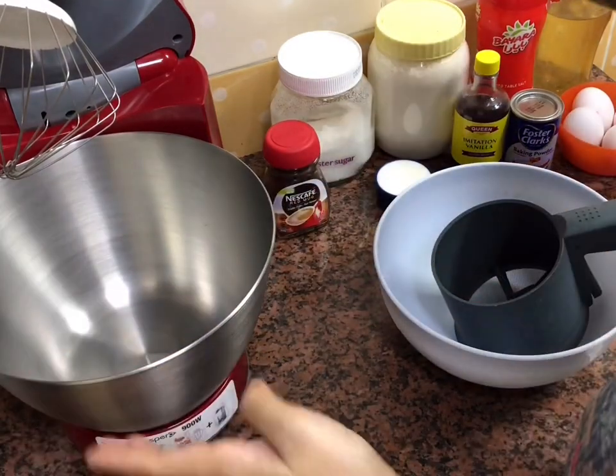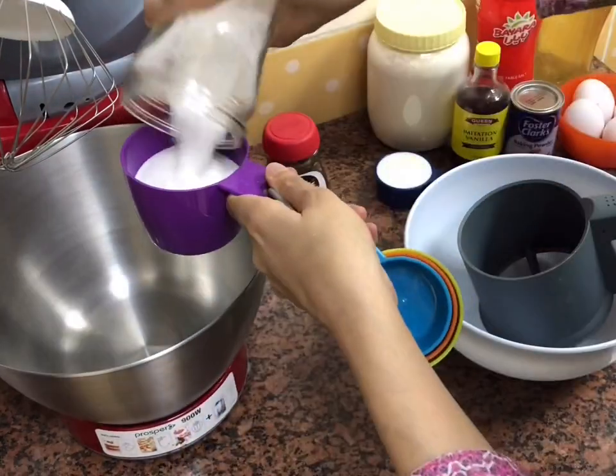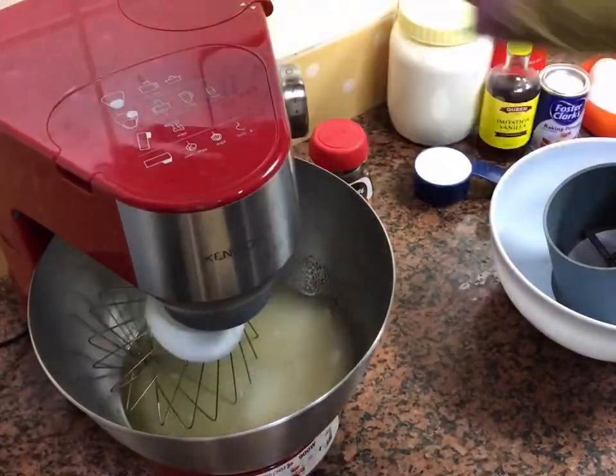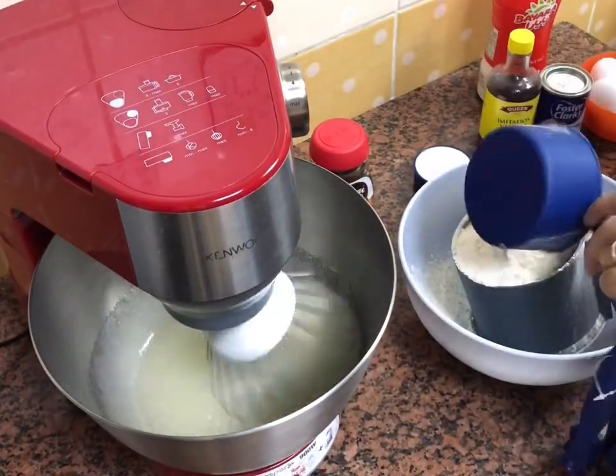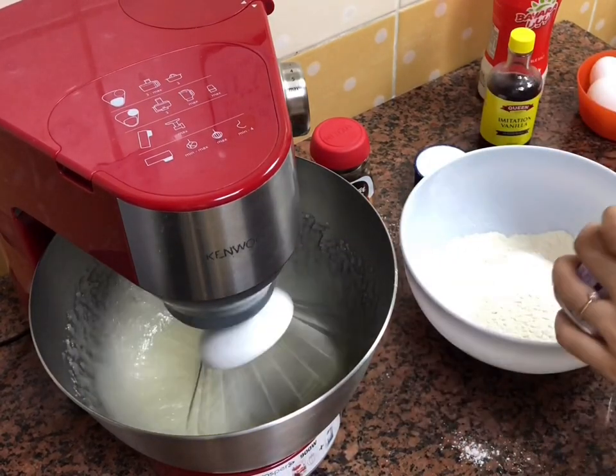Now I'm going to start making the batter. In my stand mixer I'm going to start creaming the oil and sugar. On the side, I'm going to mix all my dry ingredients — I'm going to sift my flour, baking powder, and salt in a separate bowl.